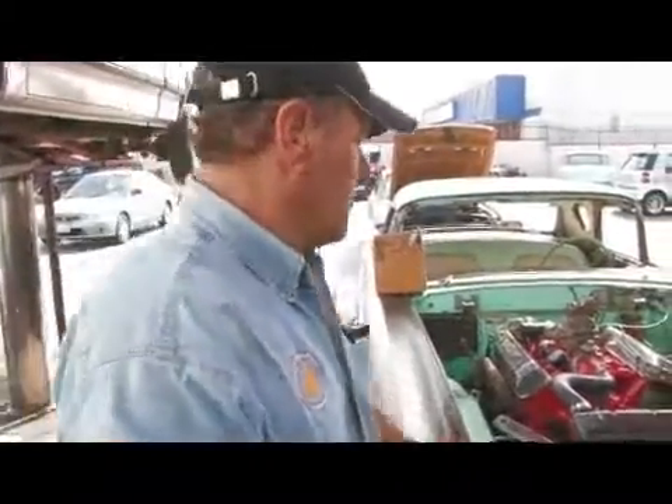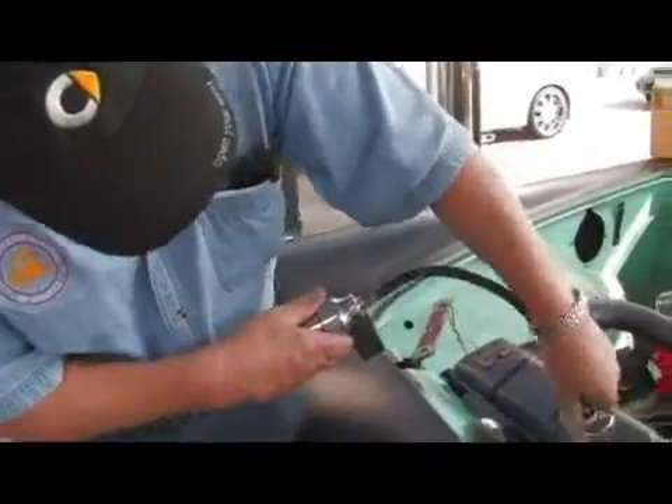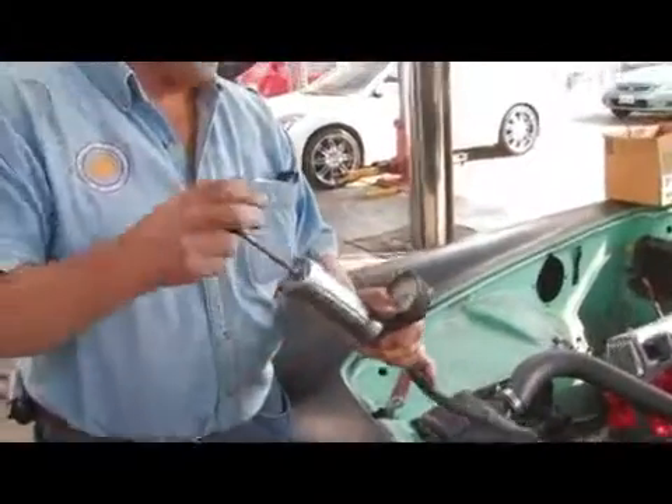What you simply do is remove your radiator cap and fit this on. Some of these require special adapters, so this may not fit — this is not going to fit on here on this old T-bird.